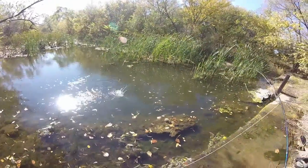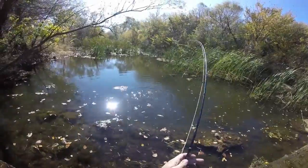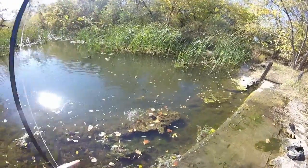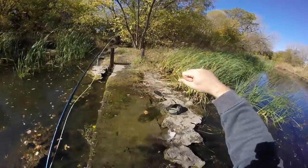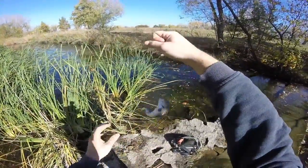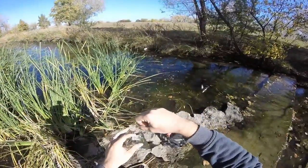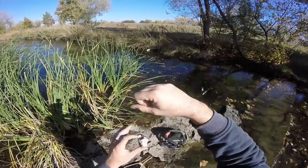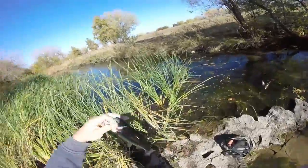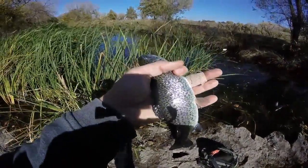Got him. Nice fight. Nice one. Not too bad. Calm down. I can't grab with my whole hand right now. Another beautiful fish. Beautiful rainbow. Let's see what else we can do.